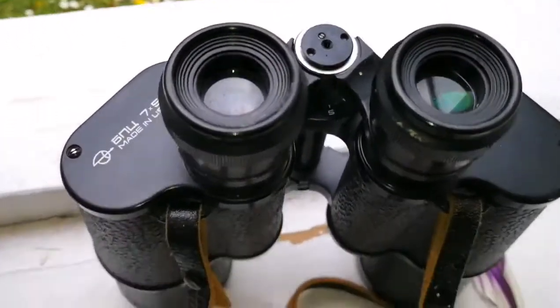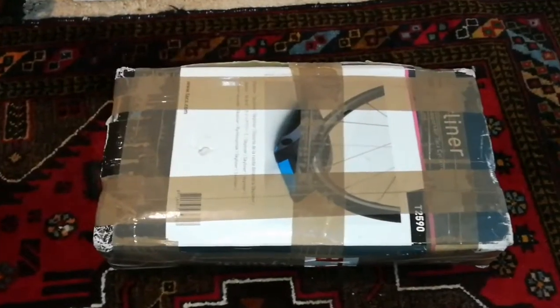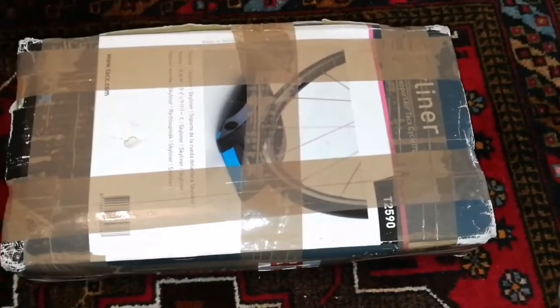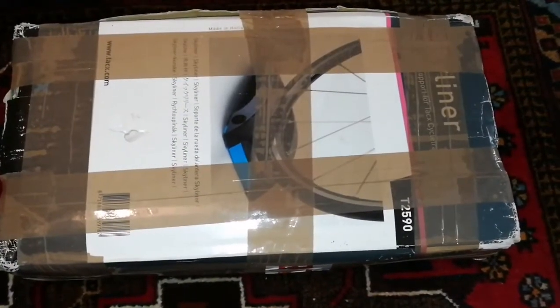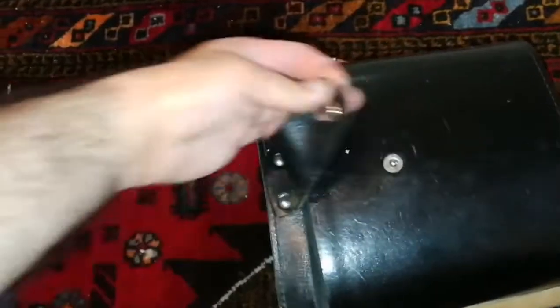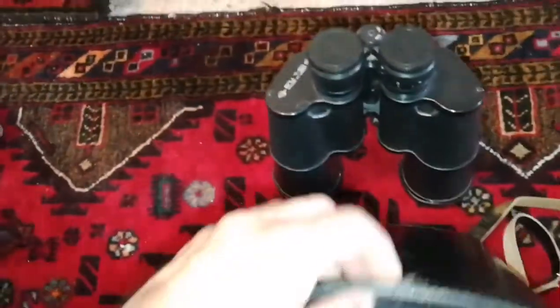This is a very good binocular. I bought a 7x50 Russian binocular for myself, and my wife saw it and wanted one. She was watching — everybody does birdwatching — she is doing fish-watching, watching in the river. So this is something for her. Let's open it and see what's inside. Everyone who has used Russian binoculars agrees they are the best — Soviet ones, I should say. They are built to last.